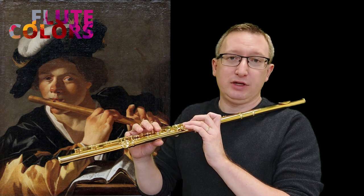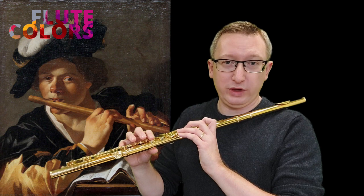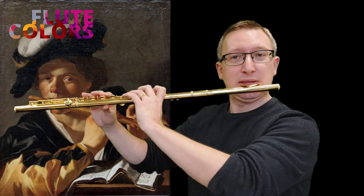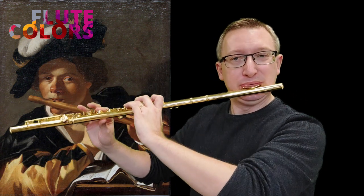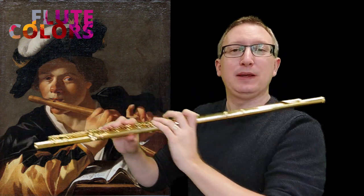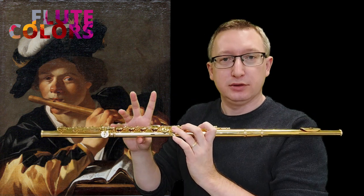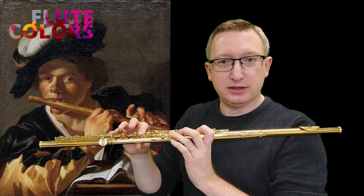In the first variation and the second variation, you have to play key clicks with sound. So you combine it with the playing — lift your finger and play the key click like this.